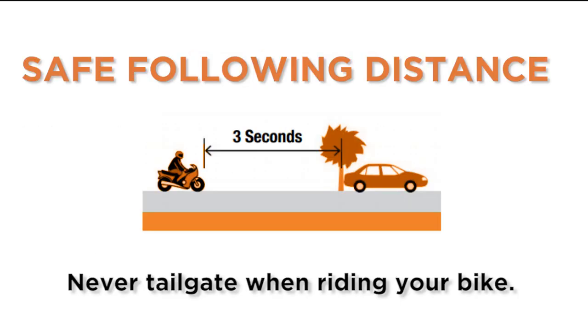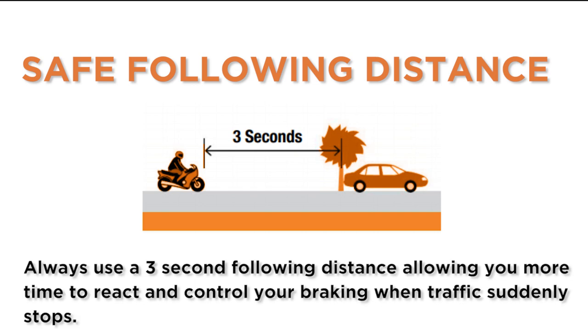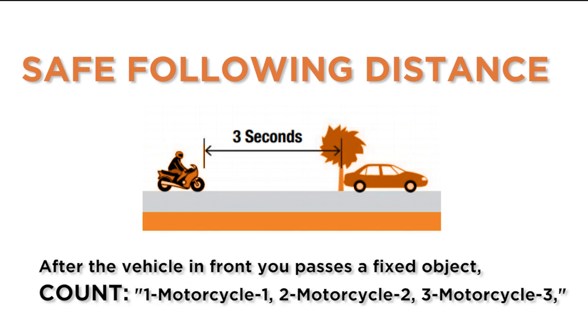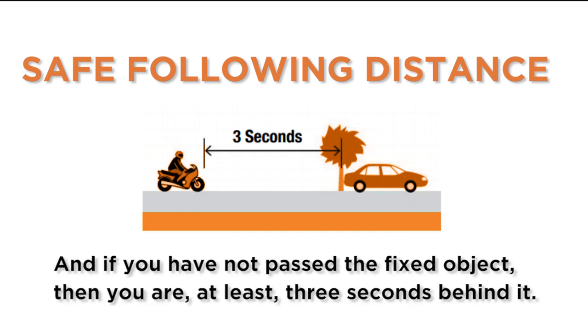Never tailgate when riding your bike. Always use a three-second following distance, allowing you more time to react and control your braking when traffic suddenly stops. The three-second following distance also makes you more visible to the traffic in front of you. After the vehicle in front of you passes a fixed object, count one motorcycle one, two motorcycle two, three motorcycle three, and if you have not passed the fixed object, then you are at least three seconds behind it.